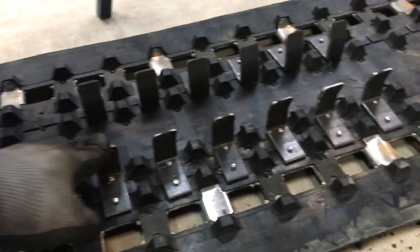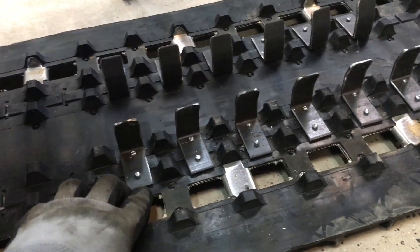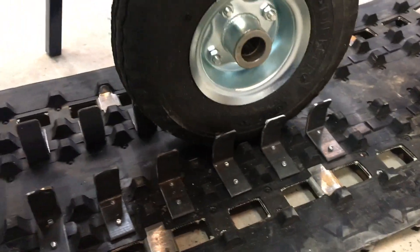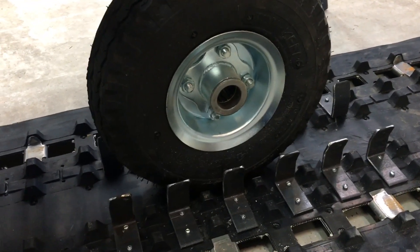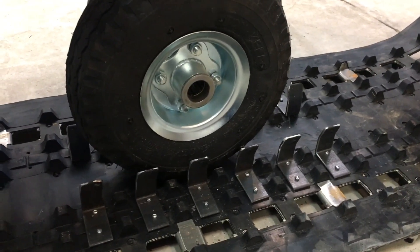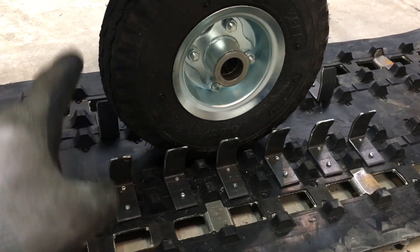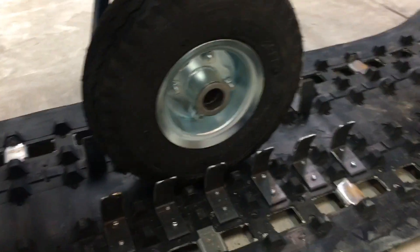The first six rows of tabs are installed and it's going quite well. I'm happy with how the rivets are holding in place. When the tire goes in there it sits beautifully, and there's just enough space for the tire to move through the opening between the tabs. There's maybe an eighth of an inch clearance, but the tire isn't inflated yet, so once we add air it'll probably expand and fit just perfectly. I've got about 60 pairs of tabs for each track, and right now I'm only about 10% done, so I'm going to keep going.